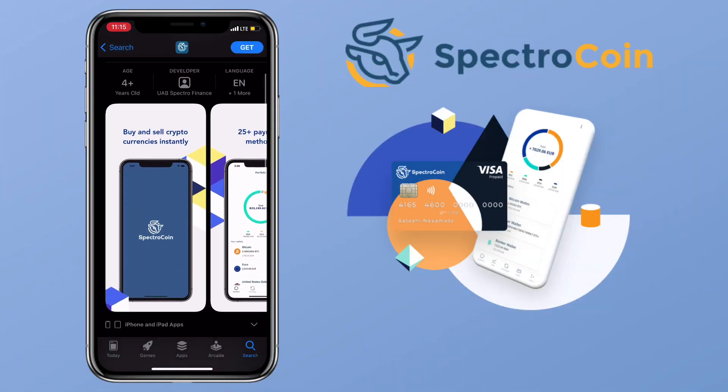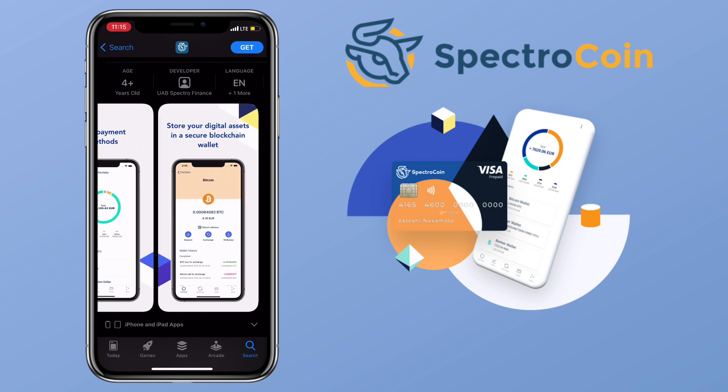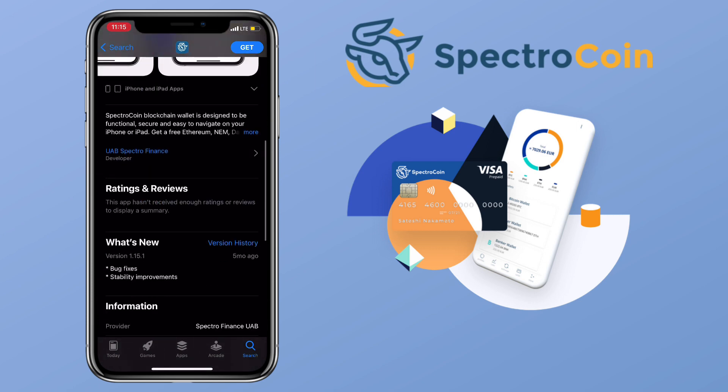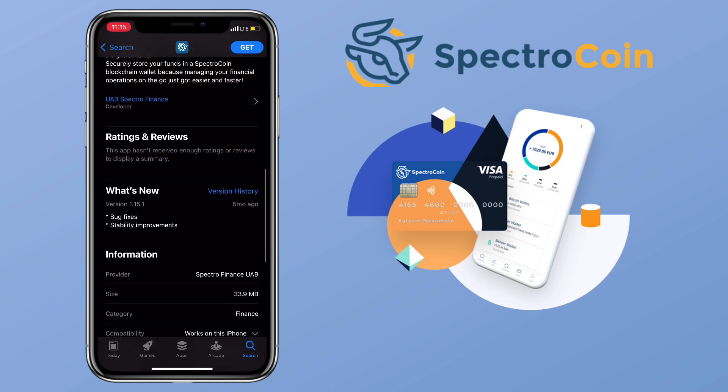Spectrocoin's blockchain wallet is designed to be functional, secure, and easy to navigate on your mobile devices. Get a free Ethereum, NEM, Dash, USDT, Banker, Bitcoin wallet, and more. Deposit cryptocurrency, receive and send, sell and buy Bitcoin and other altcoins. You can also exchange them to a variety of fiat currencies, and instantly transact with anyone in the world with just a few swipes.